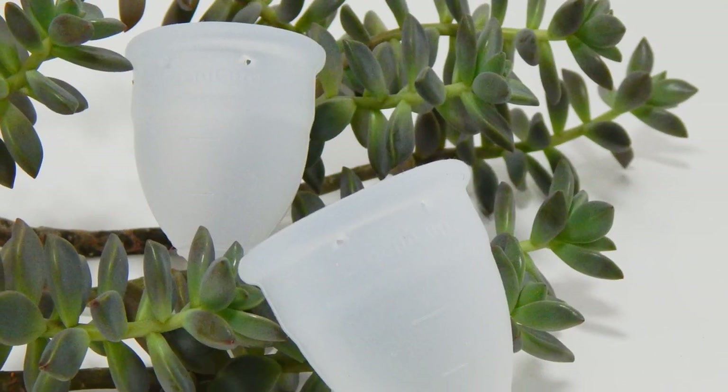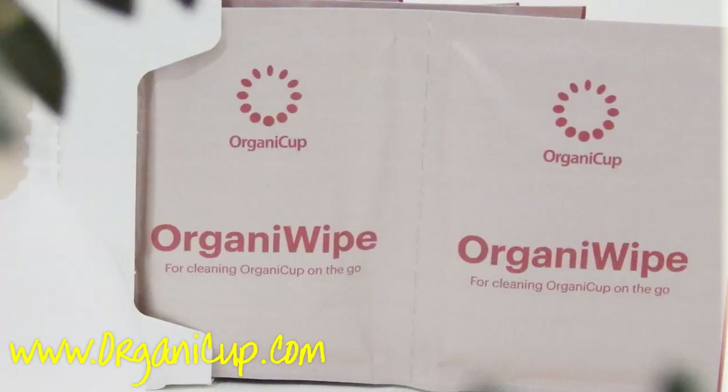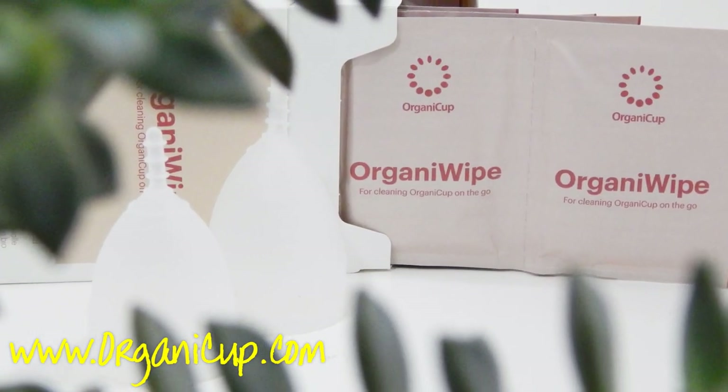That's all I have about the OrganiCup for now. If I missed anything or if you have additional questions, go ahead and leave me a comment down below. You can also contact them at www.organiccup.com. Leave me a comment if you purchased the OrganiCup and how it's working out for you so far. Until I see you next time, take care.